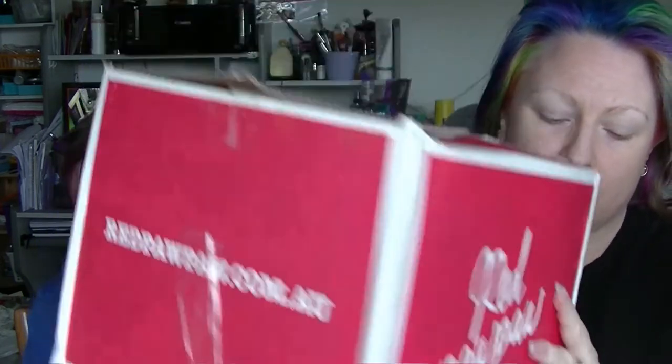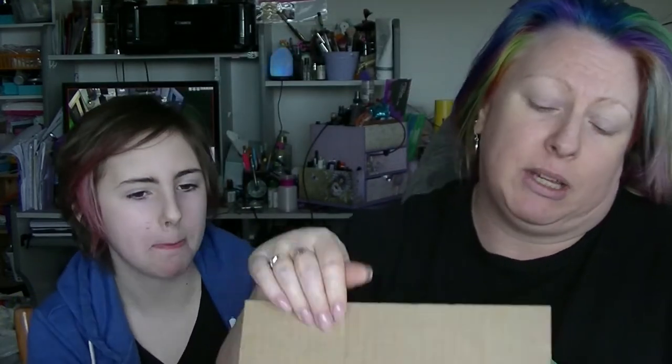Hey guys, it's Huffman, me — the small child — and Ebony. We are here for the Red Paw Paw Unboxing. It's a Sunday afternoon and it's been sitting there for days, and people keep telling us to get this filmed, so okay.